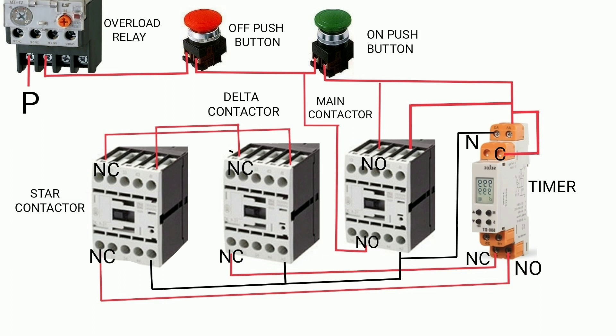Also, check the contactor coil using the meter. If your coil is open-circuited or short-circuited, replace it. After all these rectifications, turn on the starter and your starter will finally work.